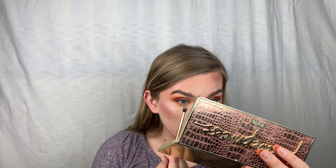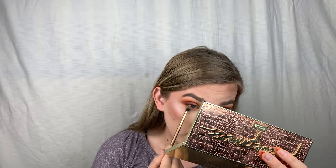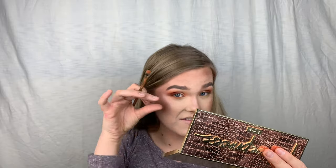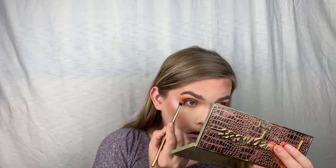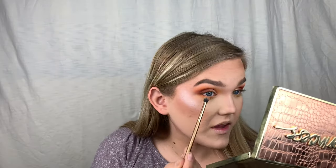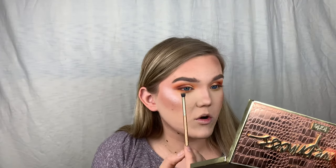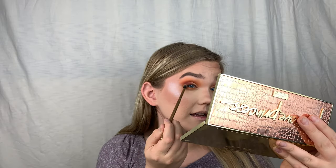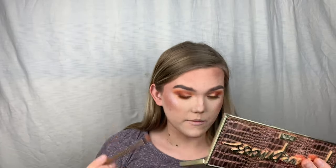I'm going to do the same on the other side. The next shade is Code James again with the same brush, and with the darker color you want to go a bit higher than you placed the first color — that creates a gradient. Once you've smoked the color out, connect it carefully to where your eyeshadow is so it looks seamless and put together.